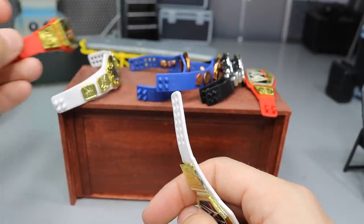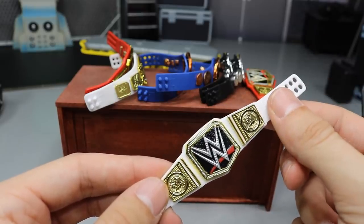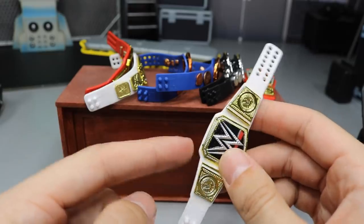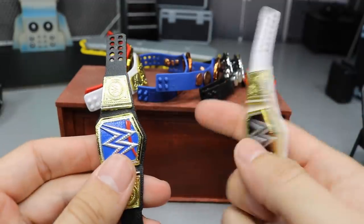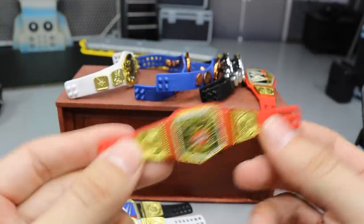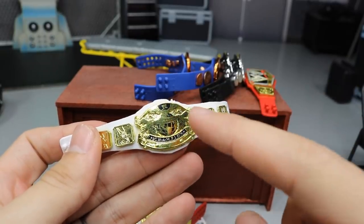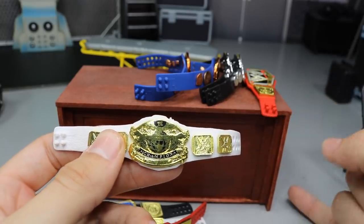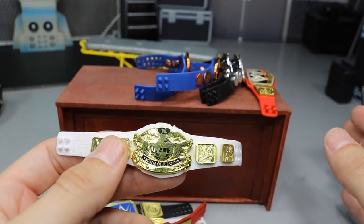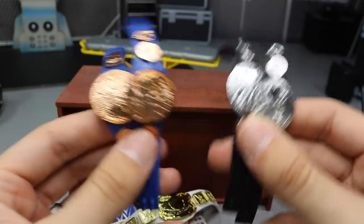Before we go, let me run through all the title belts you'll need for these switches. For the Smackdown blue WWE title, you need the Smackdown Live Women's Championship strap — the one that came with Becky Lynch, or the Raw version with Alexa Bliss or Sasha Banks — plus the WWE Championship. For the UK/Universal combo, you need the Universal Championship strap and the UK Championship that came with Tyler Bate. For the white strap belt, you need the WWE Championship from Elite 55 Undertaker and the white Intercontinental Championship strap, which came with Seth Rollins, Dean Ambrose, or the Dean Ambrose vs. Miz battle pack.